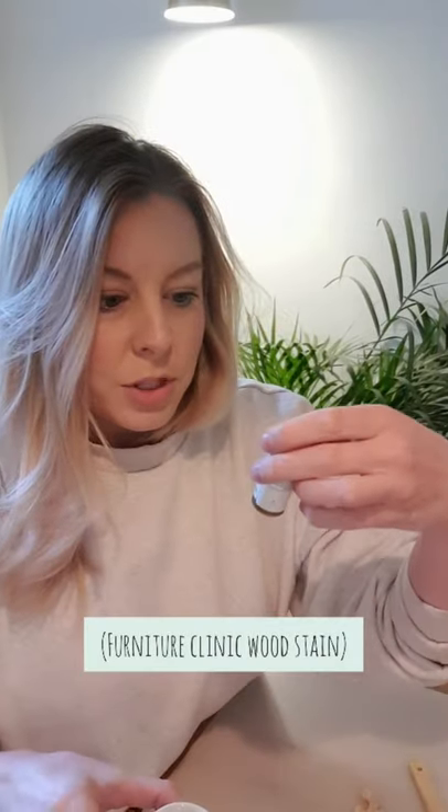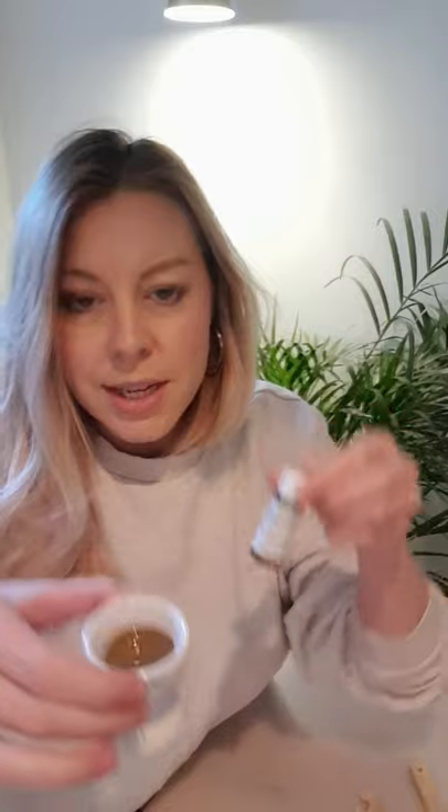I'm ready to go. I've got my stain — the Furniture Clinic wood stain — just put a little bit in an egg cup. I've got my paintbrush, the little molding, and a rag to wipe the excess off. I've actually never stained anything before — I'm always lightening things rather than making them darker. I'm just going to pop it on with a paintbrush and then wipe it off relatively quickly with the rag.